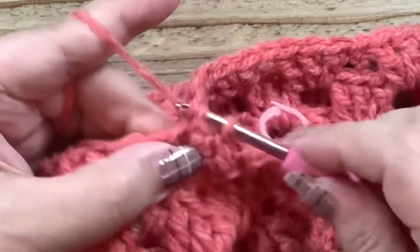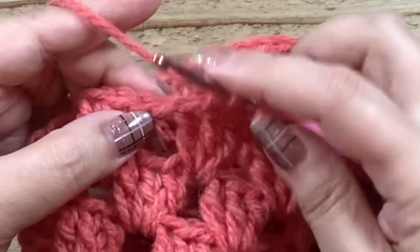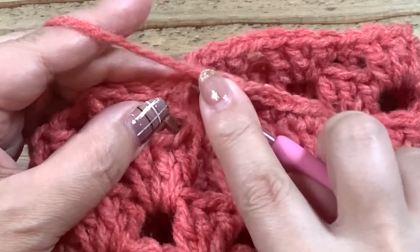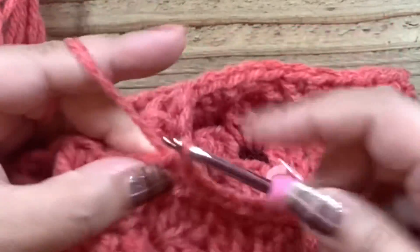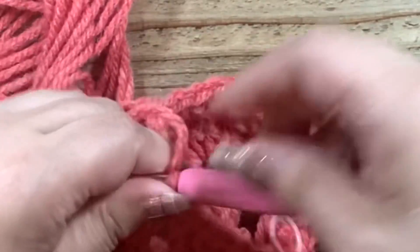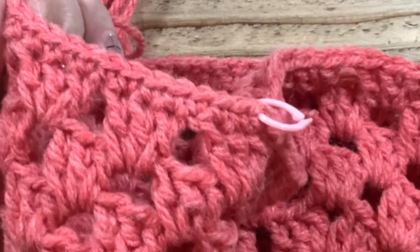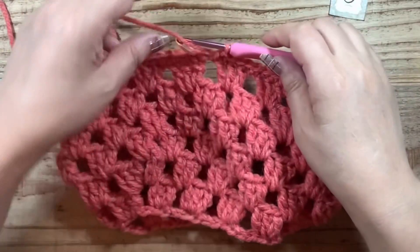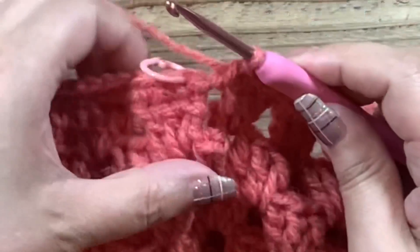細編みを1つずつ編んでいきます。この鎖1のスペースは、底に取っても、2枚だけ取っても、どちらでもいいですね。お好きな方で編んでいただいて大丈夫です。細編みを1段編んでいきます。細編みの最後を編みました。この鎖1のところに細編みを編みまして、引き抜いて終わります。